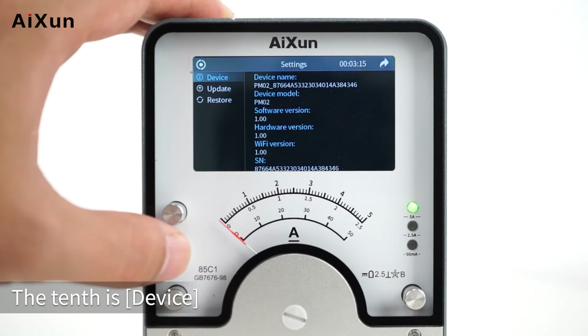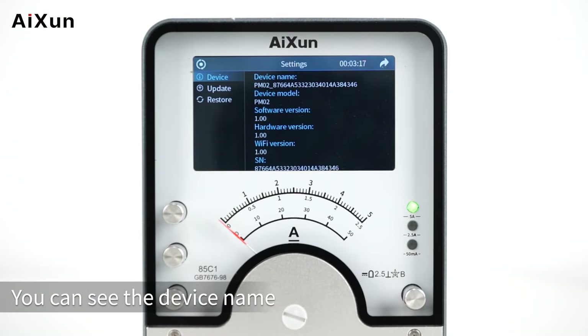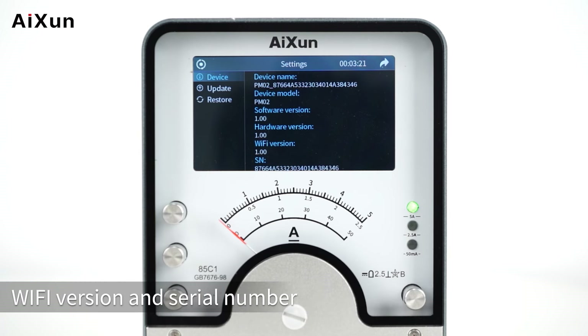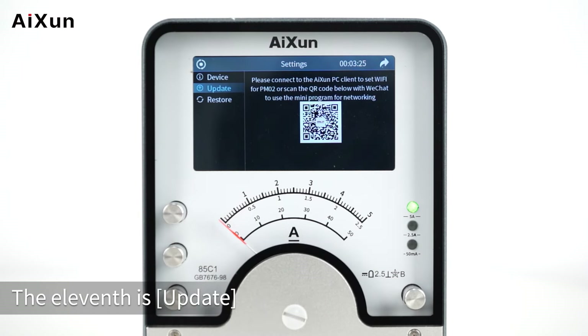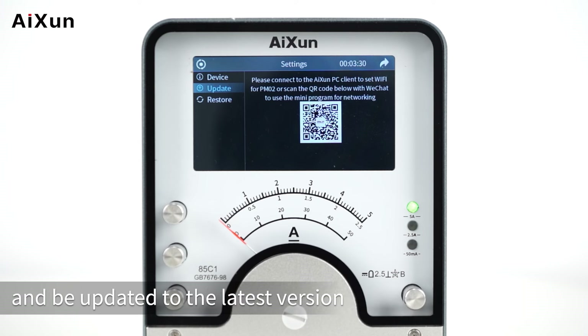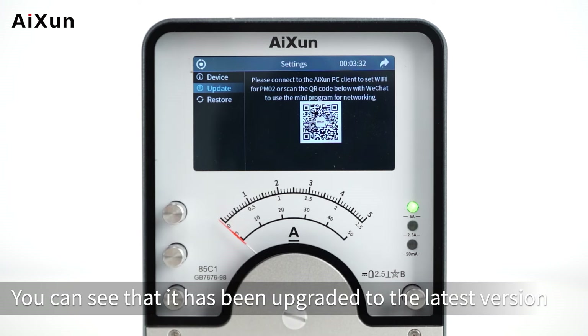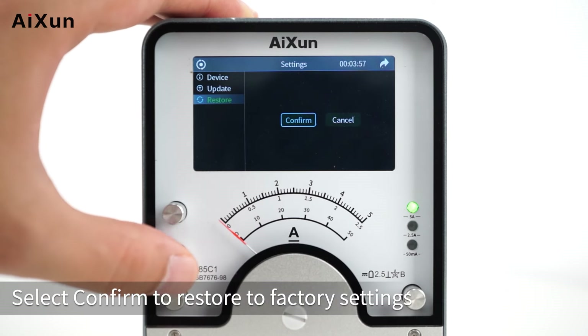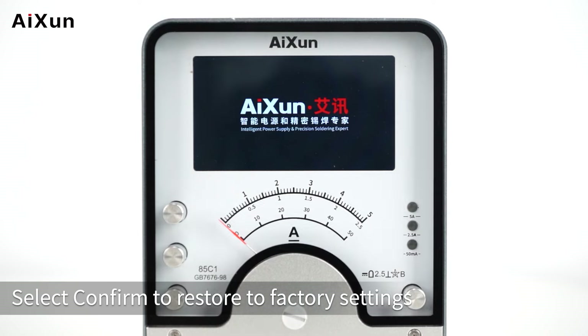The tenth setting is Device — you can see the device name, device model, software version, hardware version, Wi-Fi version, and serial number. The eleventh is Update — when a new version is released, it can detect and be updated to the latest version. The twelfth is Restore — select Confirm to restore to factory settings.